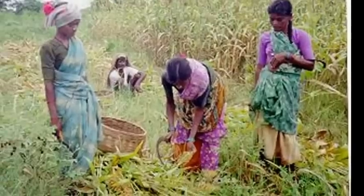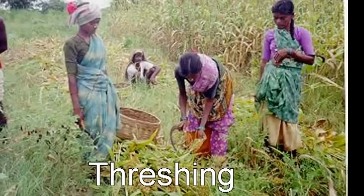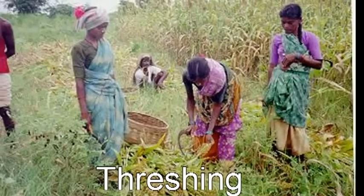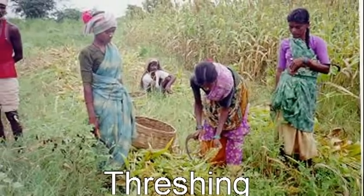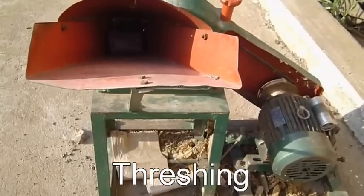Harvesting: When the crop matures, the leaves turn yellow and present a dried-up appearance. The grains are hard and firm. At this stage, harvest the crop by cutting the earheads separately. Cut the straw after a week, allow it to dry, and then stack. Dry the earheads.